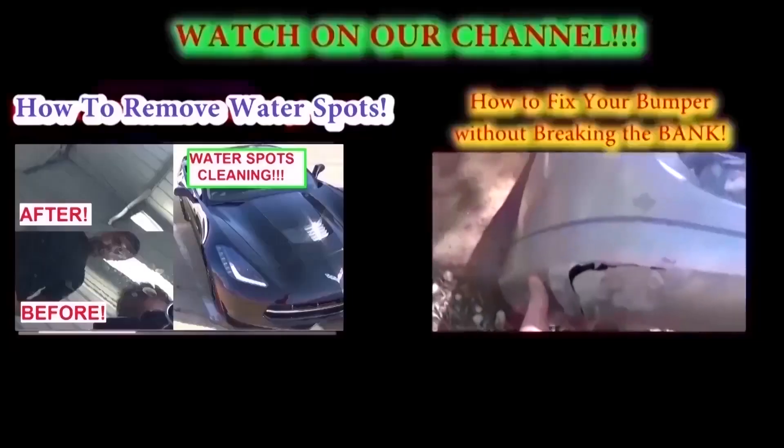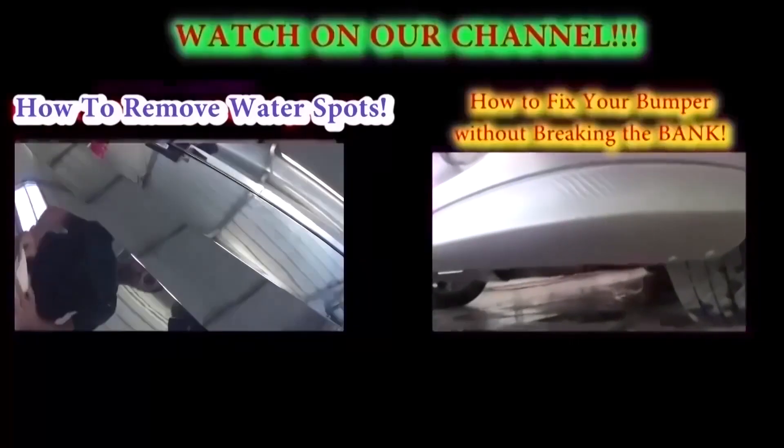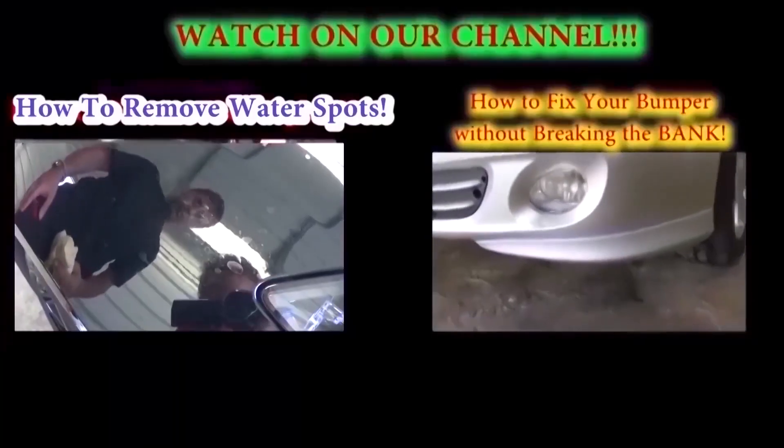So now you know how to fix it if it happens to you — sometimes it does. Please give us a like and don't forget to subscribe. We have a new video on our channel every day.